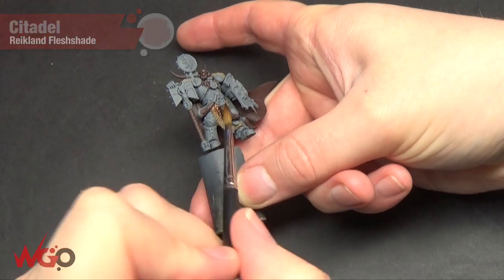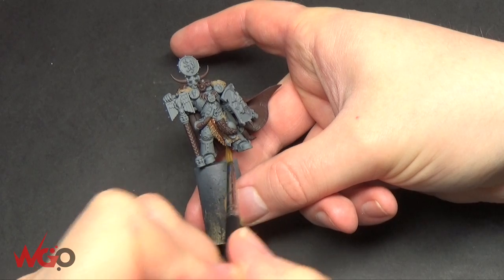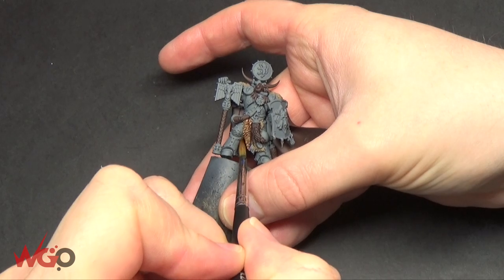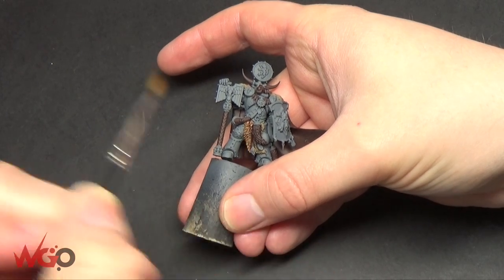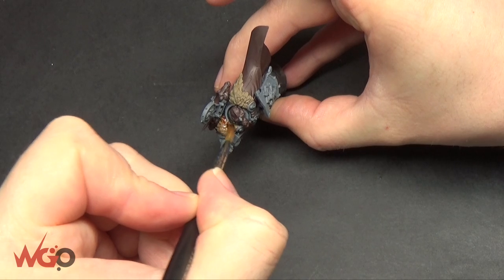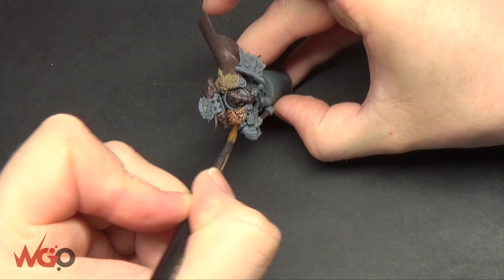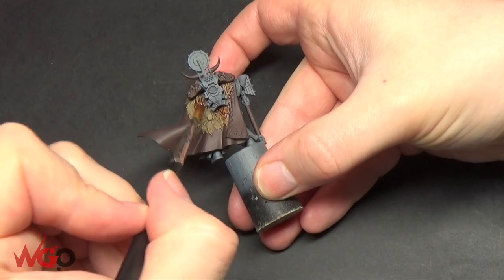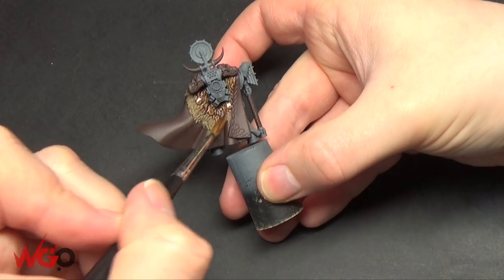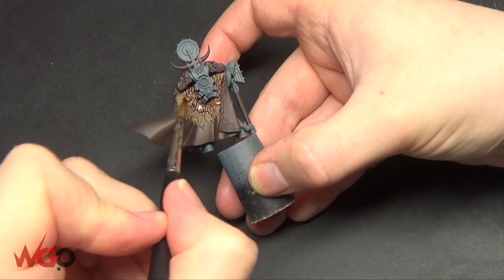Now I'm going to wash all of those areas we've just done. I'm using Reikland Flesh Shade, going over the Steel Legion Drab fur first. You could use Agrax Earthshade as well — it's completely up to you. I've put Reikland Flesh Shade on it because it gives a different tone. Simply using a different shade can change the tone of the fur, and you can also use Seraphim Sepia.